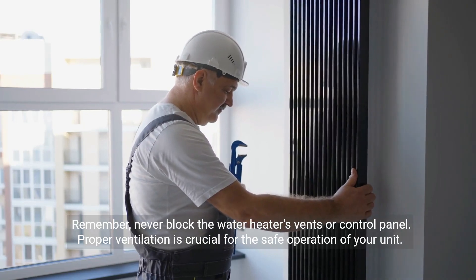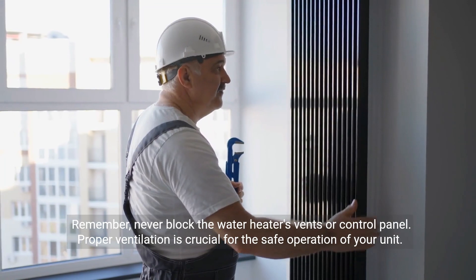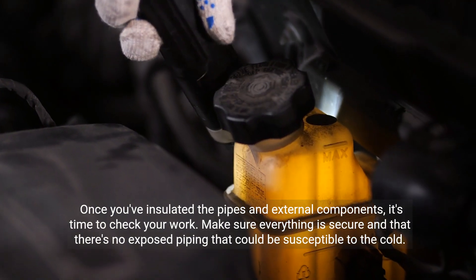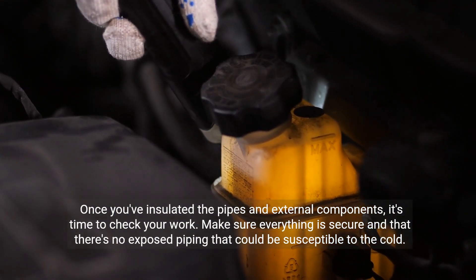Remember, never block the water heater's vents or control panel. Proper ventilation is crucial for the safe operation of your unit. Once you've insulated the pipes and external components, it's time to check your work. Make sure everything is secure and that there's no exposed piping that could be susceptible to the cold.